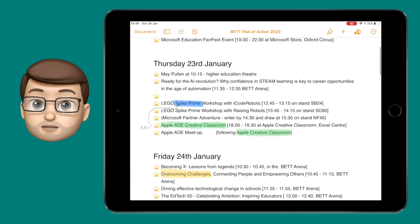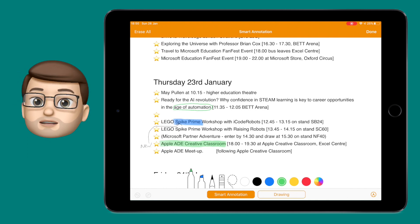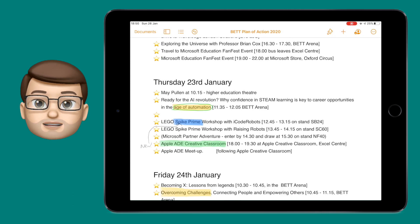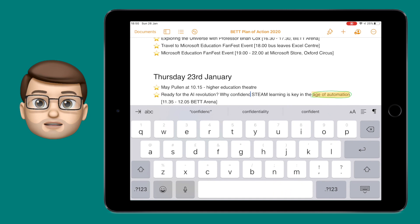Why not use it with your students? Get one child to write a piece of writing in Pages and get another child to peer review it using their Logitech Crayon by scribbling notes and suggestions on that piece of work for the first child to go back and look at. There are loads of uses for this great tool built right into Pages.